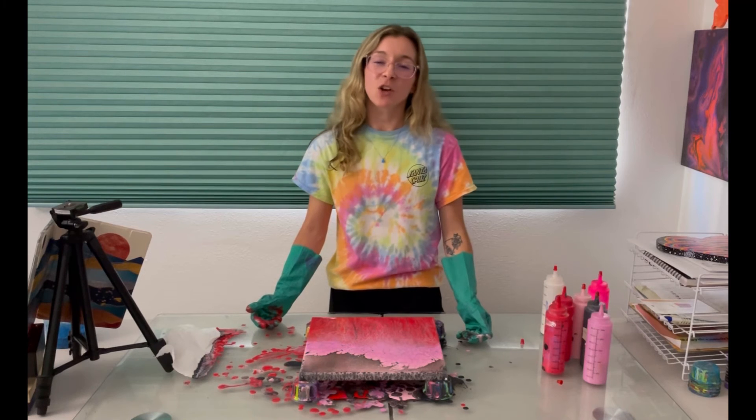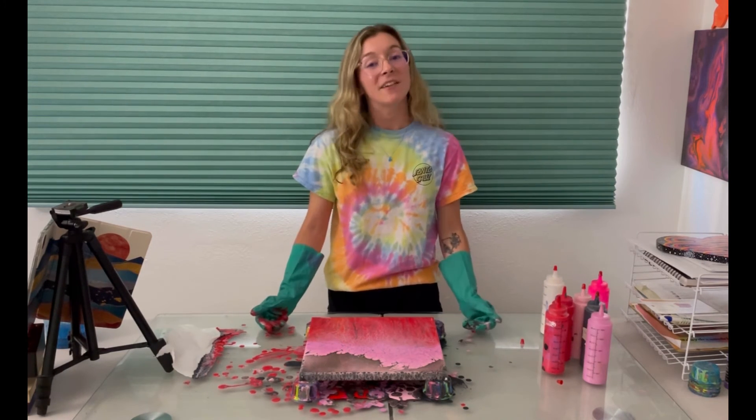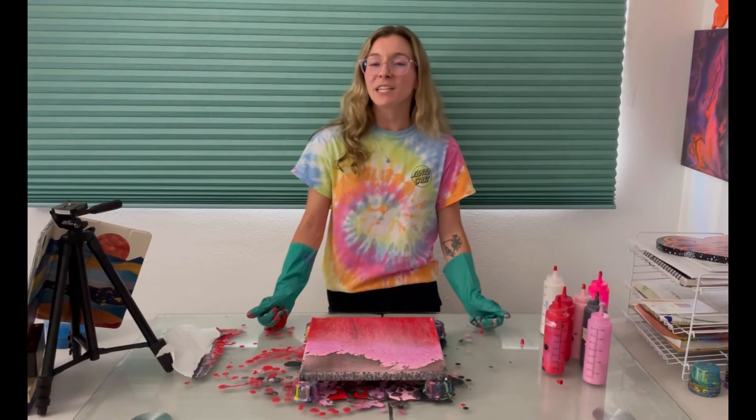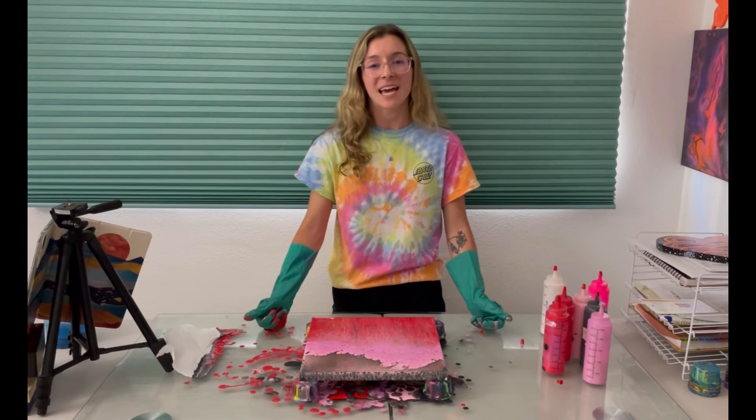So I'll be back in a couple days to show you guys this piece drying. Thank you so much for watching — if you like this video please give it a thumbs up. Please comment down below what your thoughts are on this painting and I will see you very soon in my next video. I upload every Thursday at 5pm Pacific time. Thanks for watching!